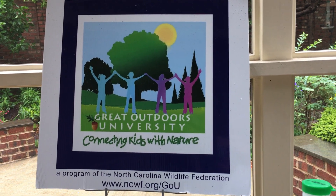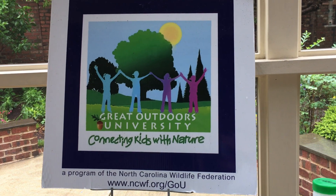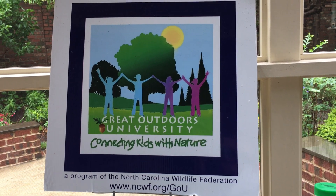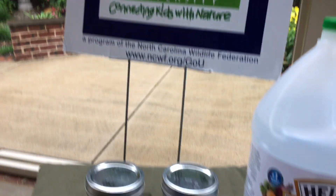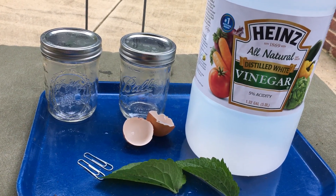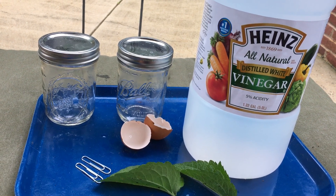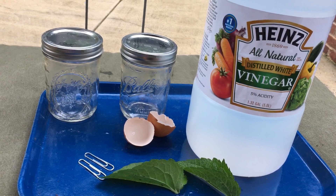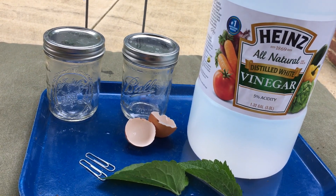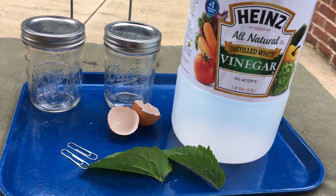Hi, it's Mary with The Great Outdoors University, and I have an experiment for you to do today. Since it's raining outside, it inspired me to think about looking into acid rain. To do this experiment, all you will need is two jars or some containers that can hold liquids, two pieces of eggshell, two paperclips, and two leaves.